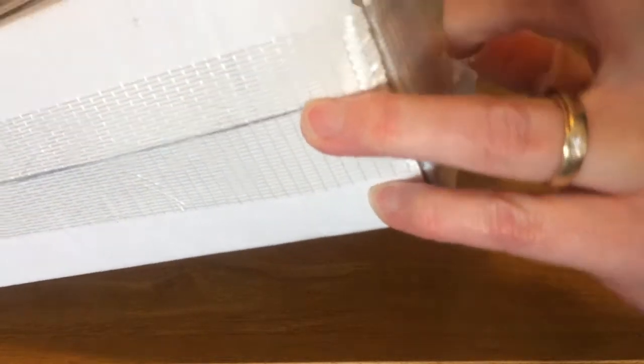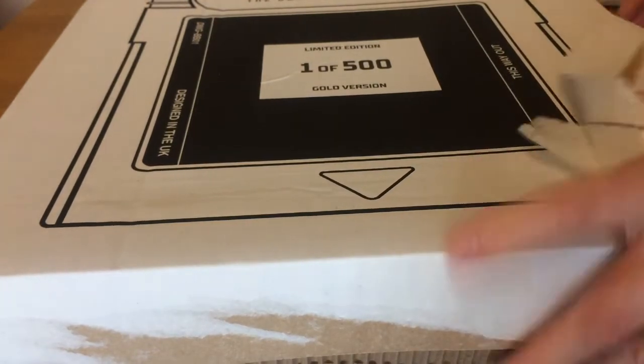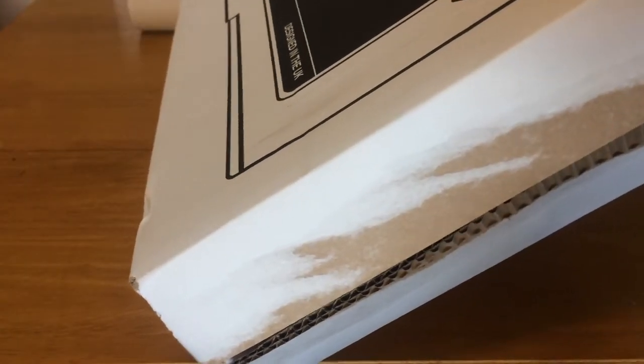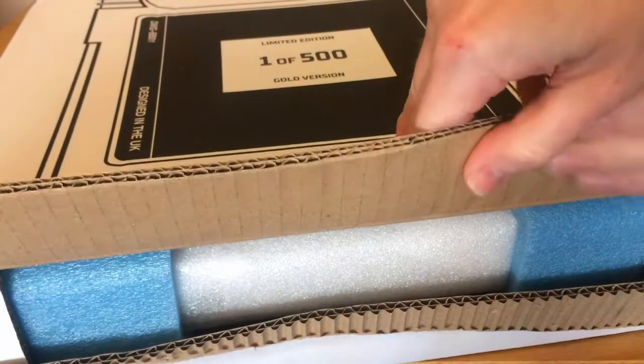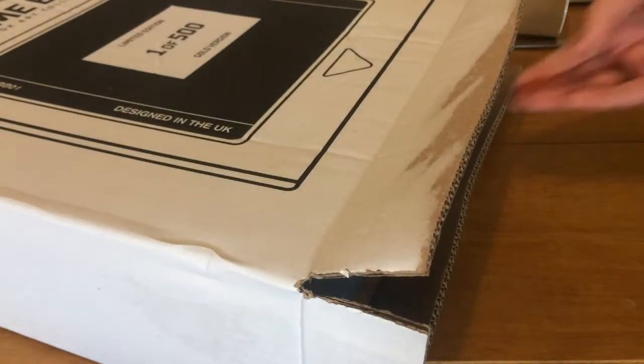You can see it's secured with tape top and bottom. I'm now wondering if I've got room to store this box. As ever with Bitmap Books, it's brilliantly packaged in protective packaging to make sure there's no damage in shipping.